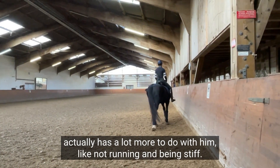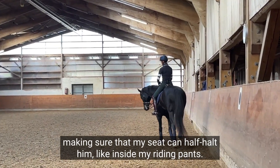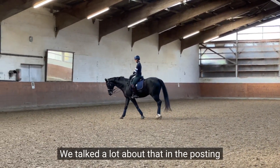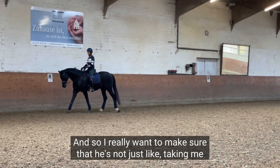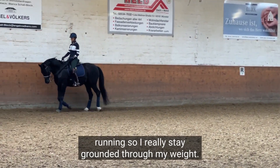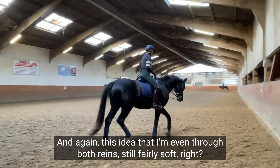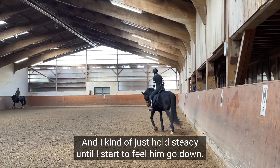For him to go free, forward, and flowing actually has a lot more to do with him not running and being stiff. So I really need to make sure that my seat can half-halt him — inside my riding pants — we talked a lot about that in the posting trot half-halts video with Gideon. I want to make sure he's not just taking me running, so I stay grounded through my weight and even through both reins, still fairly soft.